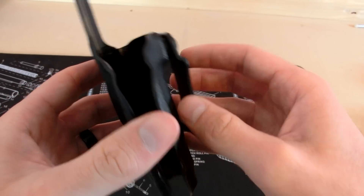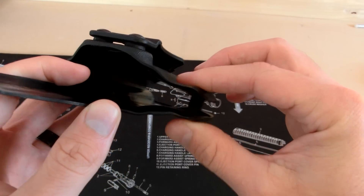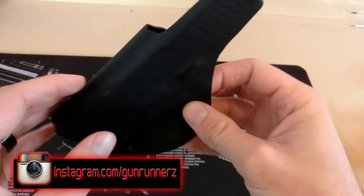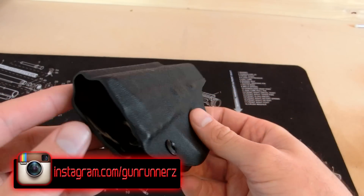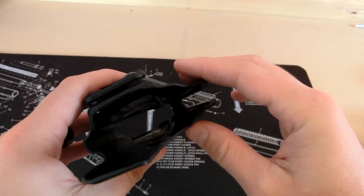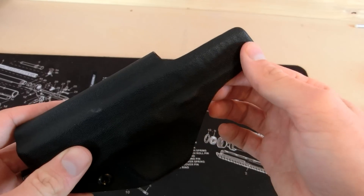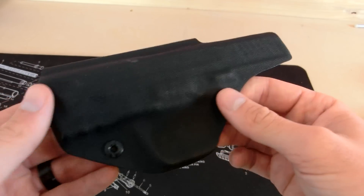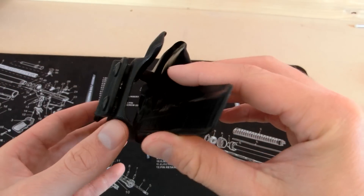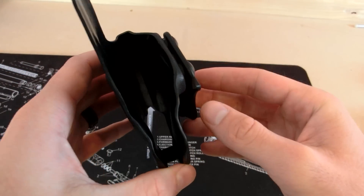One con we did come across is the thinness of this kydex — as you can tell, it flexes quite a bit, which I'm not a huge fan of. I was a little concerned when we first got the holster, but overall we did not see a lack of performance because of it. I would be interested to see how this holds up after several years of use, as there might be a slight durability issue. However, the thinness also lends to a major pro — it's very lightweight, so you won't have any issues with extra weight pulling your pants down.